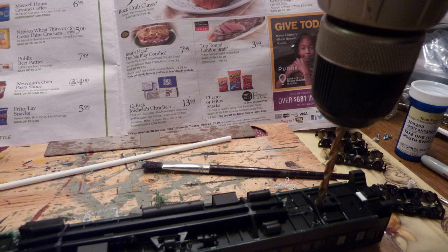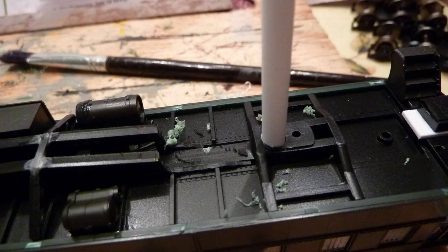First, remove the interior of the car including the metal weight. With a 3/16 drill, drill a hole in the bottom of the car — but not all the way through. Drill it in the hole that's closest to the middle of the car. There are two holes there, but the hole closest to the middle is the one you're going to use.